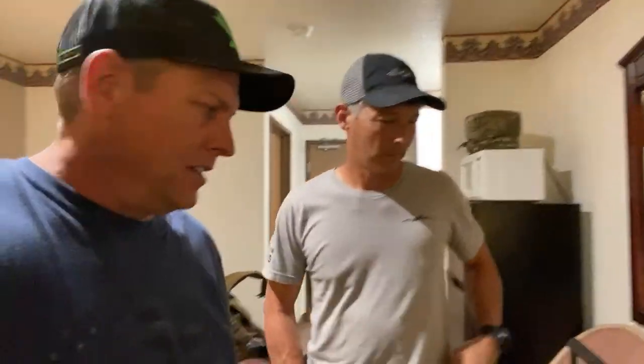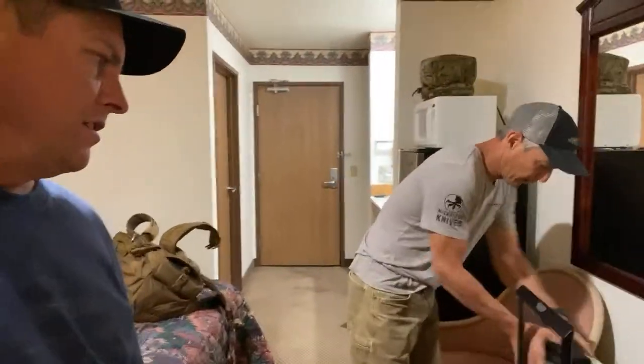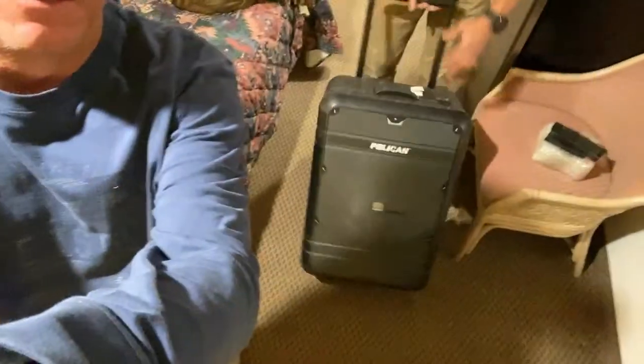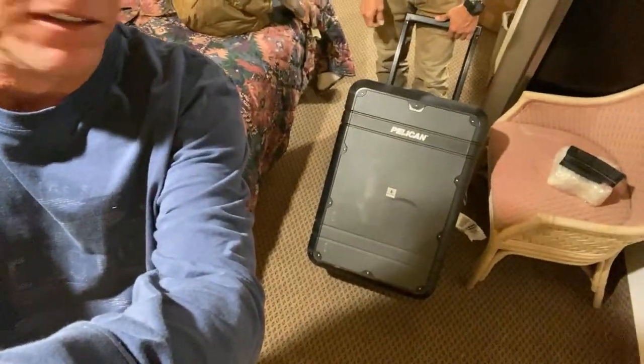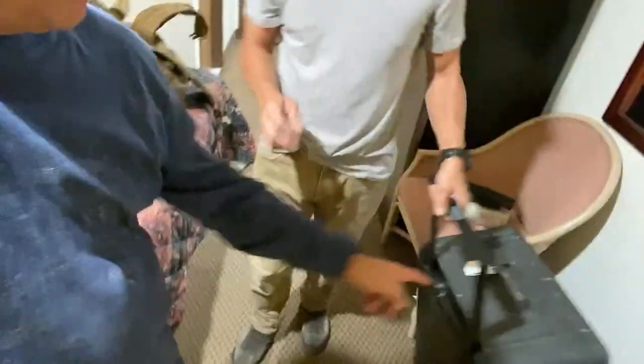I use this Pelican luggage case. Basically I put all the soft goods in here and the pistol. Now let's go ahead and talk about this because I had somebody arguing with me in one of the chats.